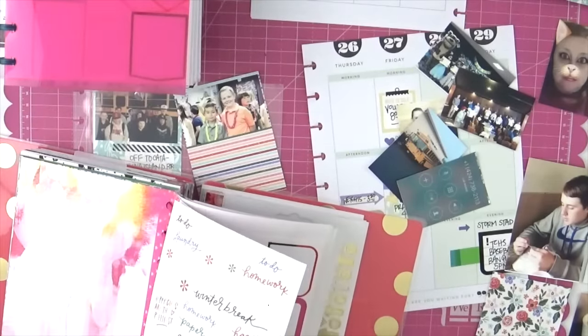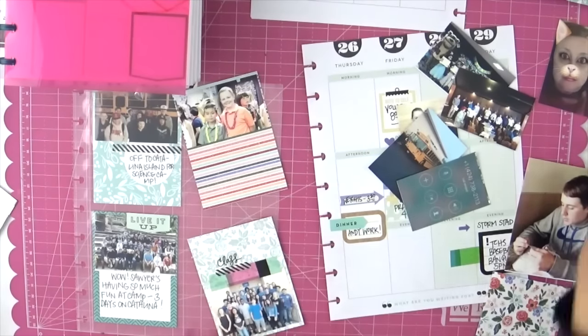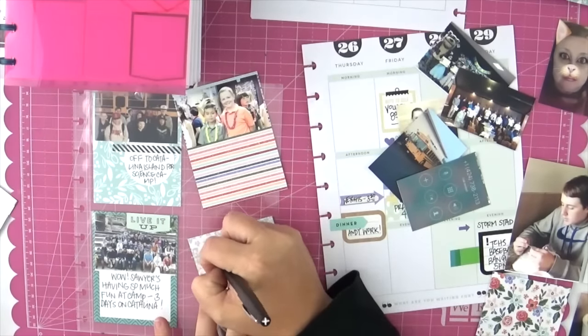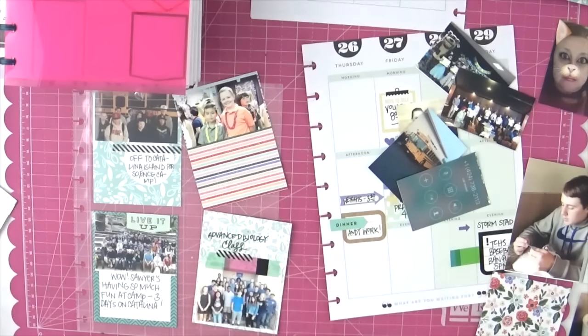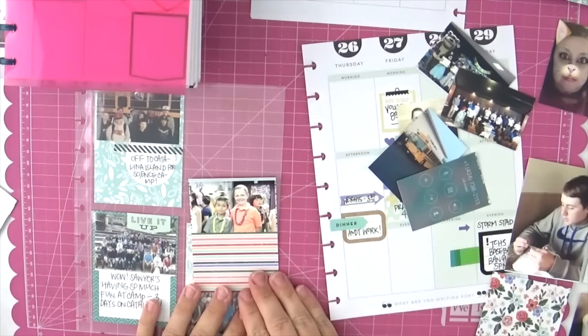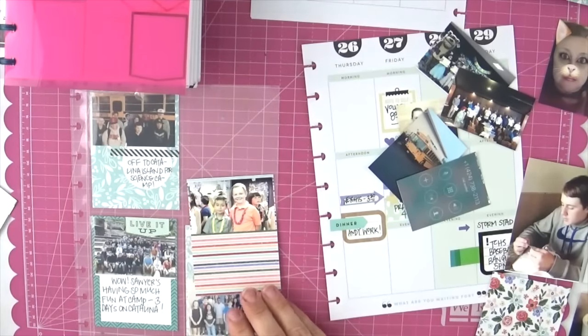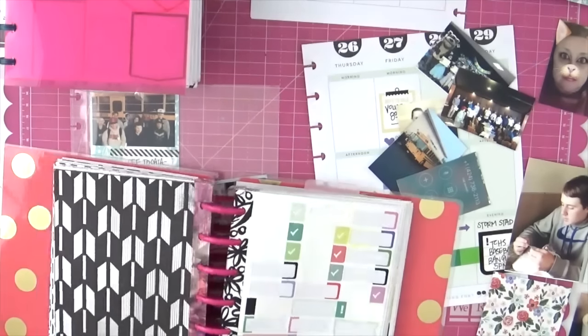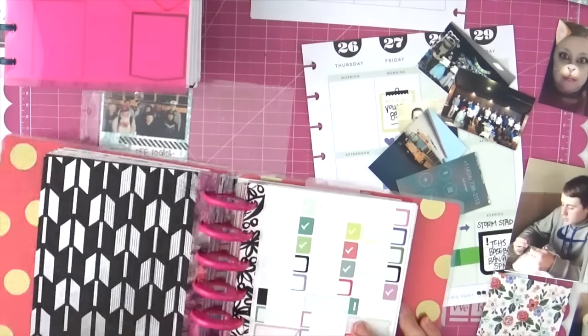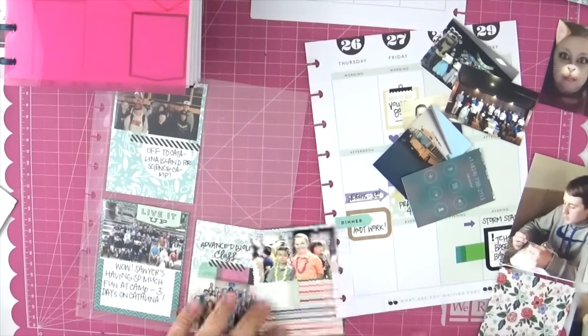I'm looking for a sticker that says the word 'class' because I want to use it for a photo of my son's advanced biology class that was on Instagram. With high schoolers, you just don't have as many opportunities for photos like that, so I was super excited to include it.